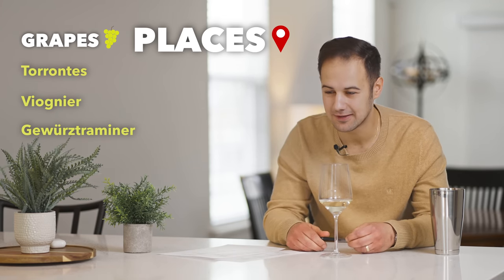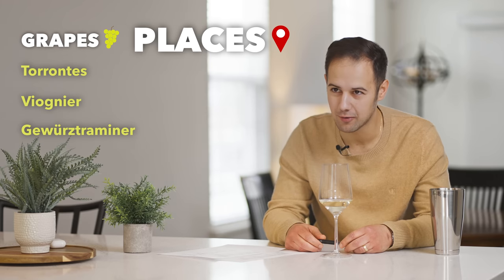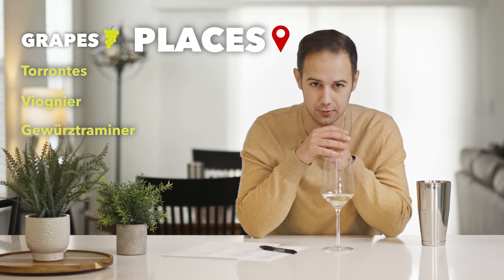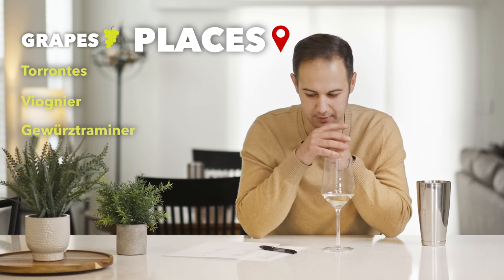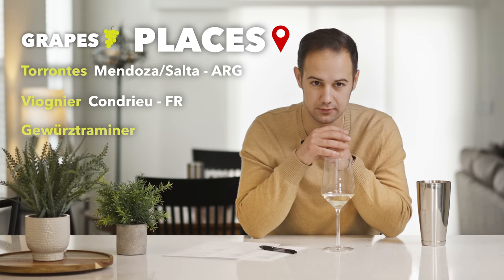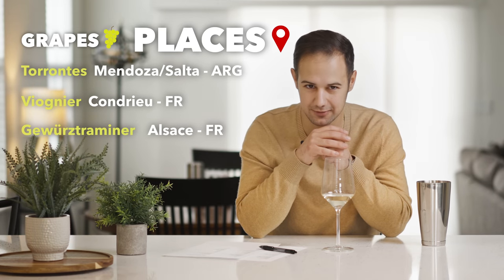Possible places. This is where I said it's going to get tough — I really need to make a call on new world or old world. A possible place is either Torontes from Mendoza or Salta, Argentina; Viognier from Condrieu; or Gewurztraminer from Alsace. Those are our possible conclusions.